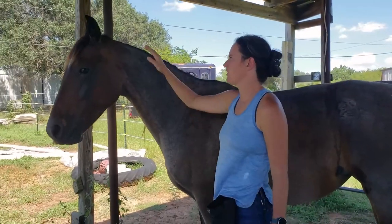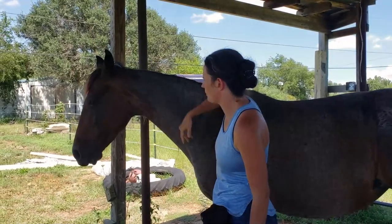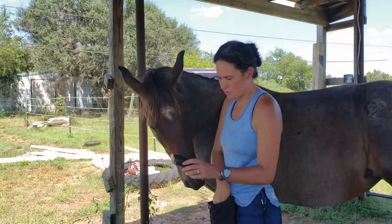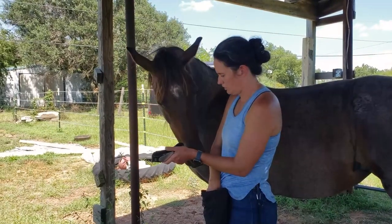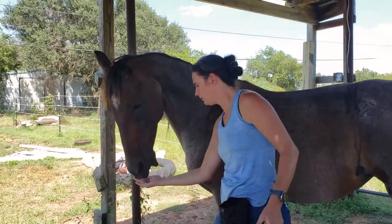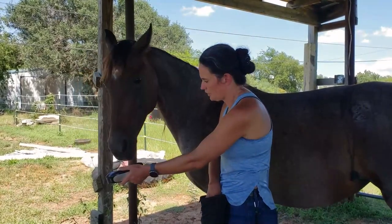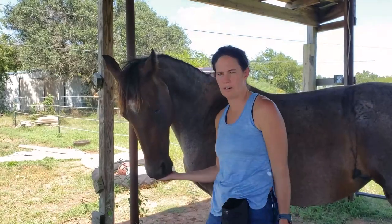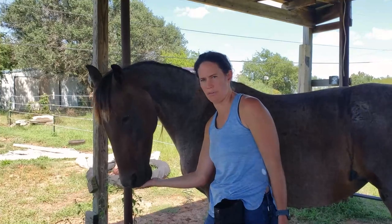This mare is not head shy at all, so it's not a matter of her being head shy — it's just with the clippers. So now we actually have clippers, and they're not on. So now I can have her touch it. She almost touched it with her nose. When a horse is first checking out something new, you don't have to wait for them to actually put their nose on it for you to click.